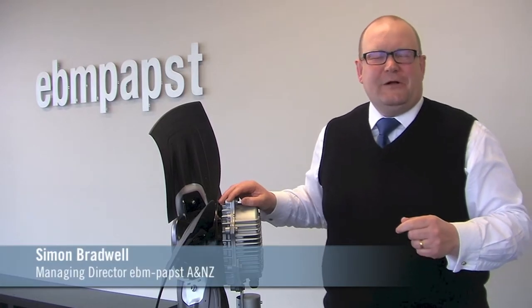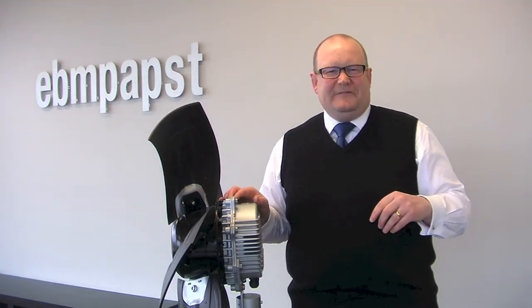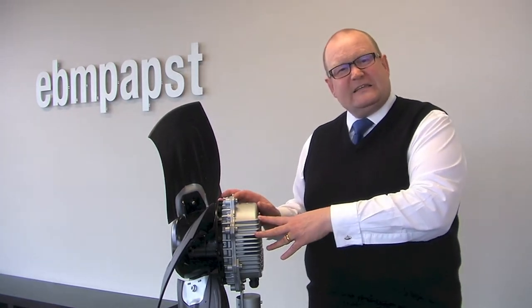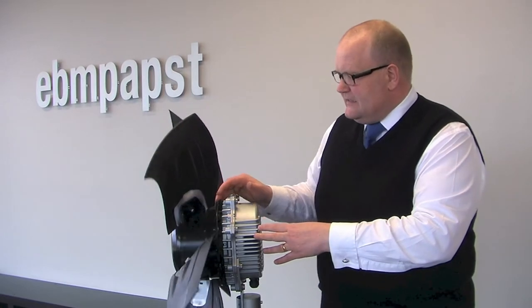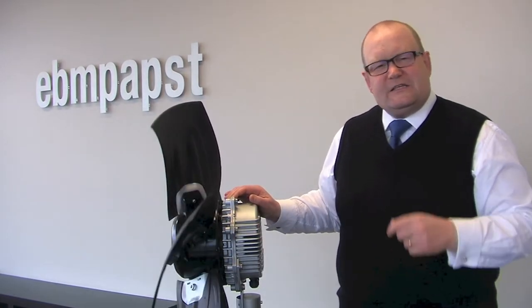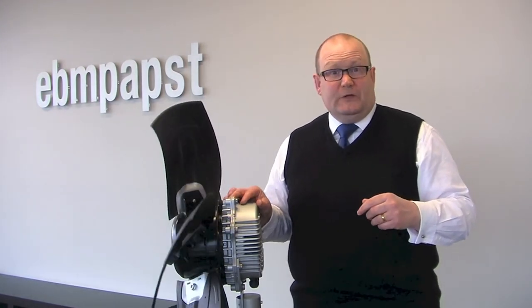Hello, my name is Simon Bradwell from EBM Pabst here in Melbourne, and today I'm going to talk to you about EC fans and motors. Here on my right hand side is an EC fan — an 800 millimeter axial fan that is typically used in refrigeration condensers or in chillers for cooling buildings.